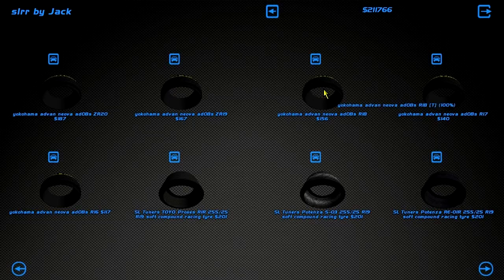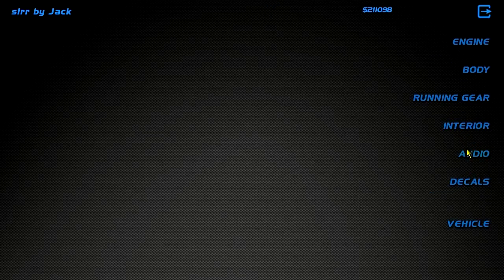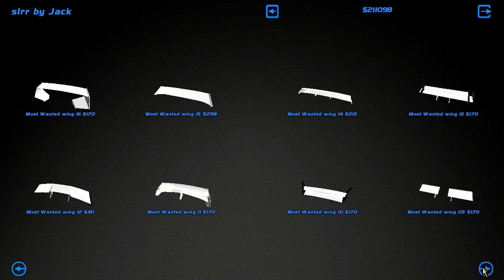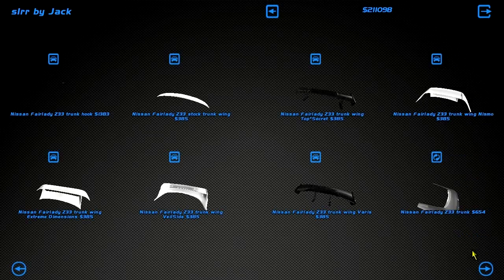I don't know what kind of rims I'm running — 19s probably. This body is set up for a Yokohama Advan Nuva. I don't think that's right, that doesn't sound right. I want to see the body options — wing spoilers. I want to get a nice spoiler onto the car. There doesn't seem to be any spoilers for the car. Street body? Stock body? I want like a lip spoiler.